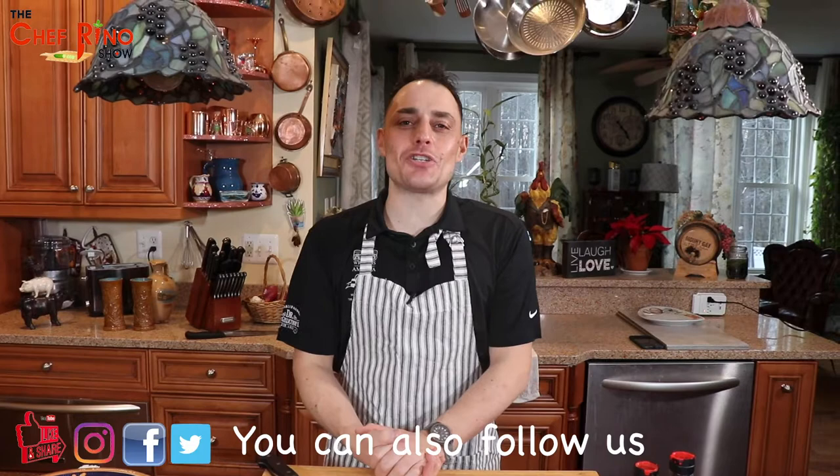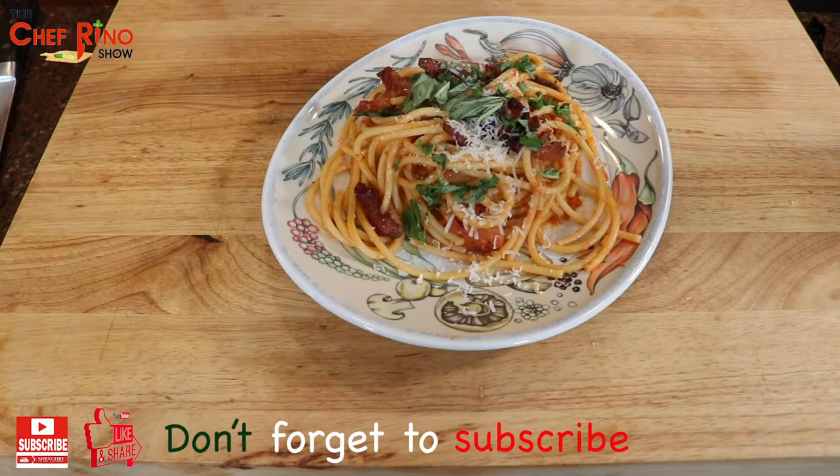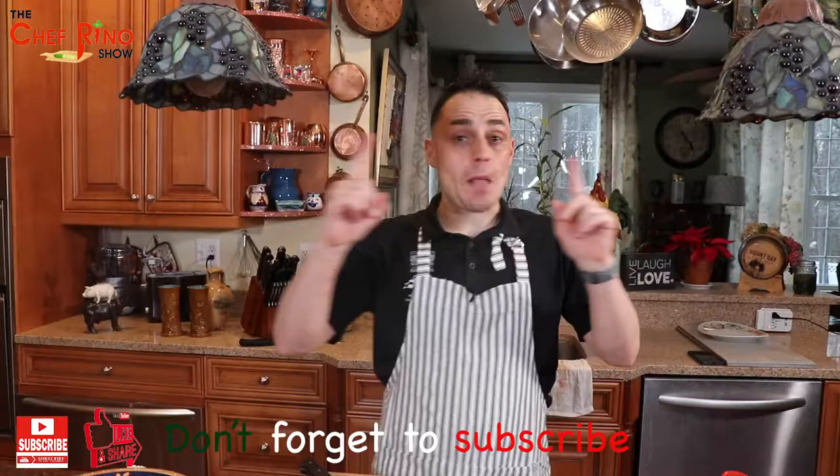Hi guys, welcome back to Chef Rino's show. Today we are in Lazio, and in the Provincia di Rieti they actually created this fantastic recipe called amatriciana.